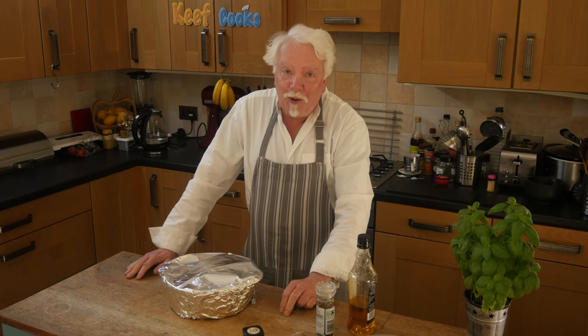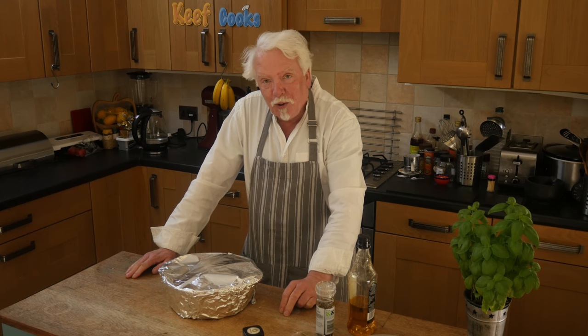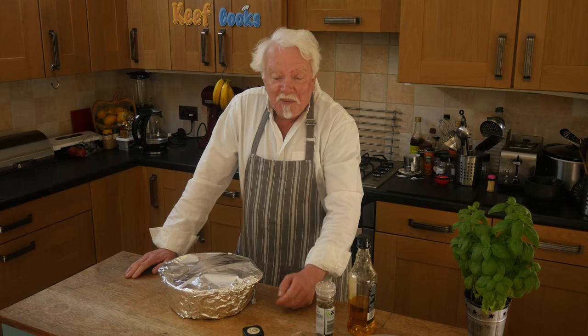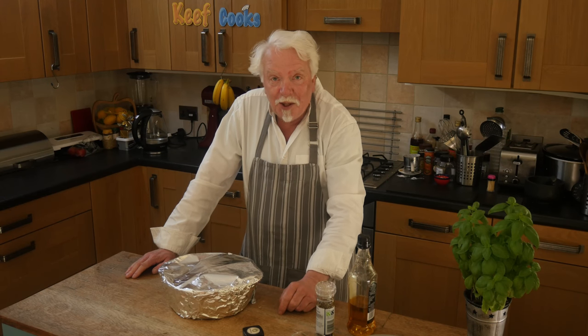That goes in the oven for at least four hours, maybe five. If you've got a slow cooker, this is a perfect dish to do in that — just do exactly what I did, whack it in the slow cooker and leave it on for the whole day till you come back from toiling in the fields. It'll be wonderful.